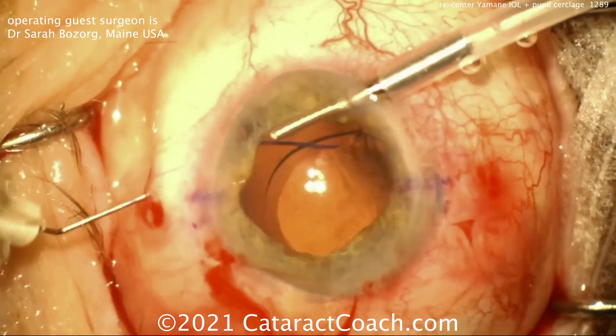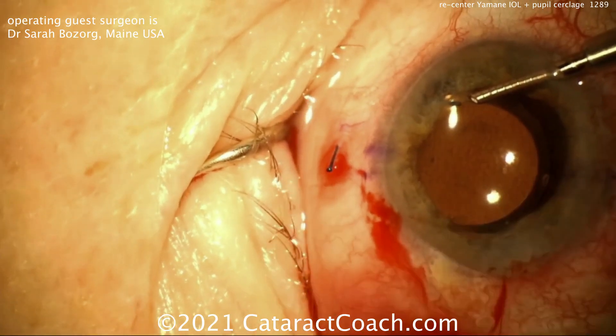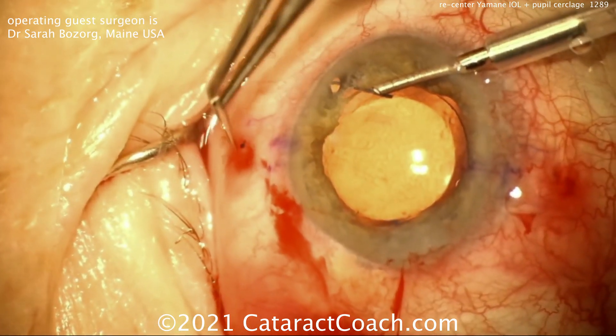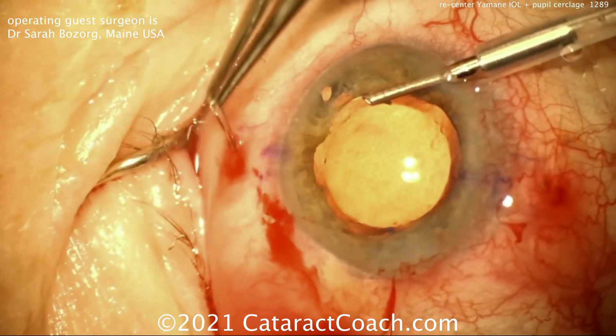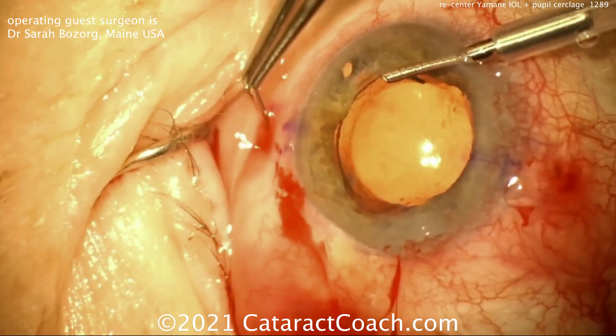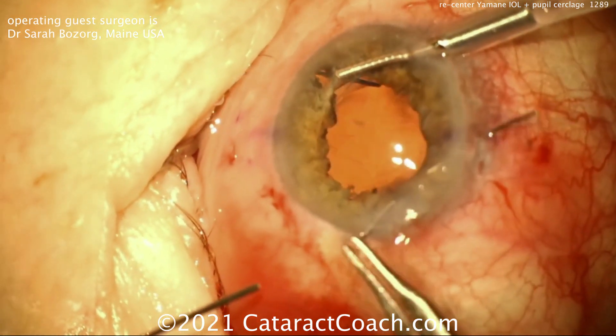Now with the new entry site, she'll externalize the haptic, do a little flange cautery there at the tip, push that in, and now the IOL is much better centered. Very nice technique. Then push that right into the tunnel — don't let that nub and flange stick out too much.